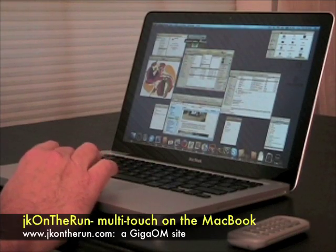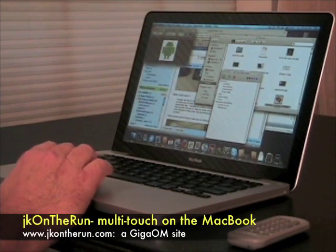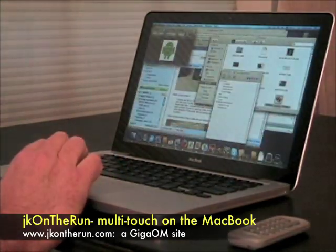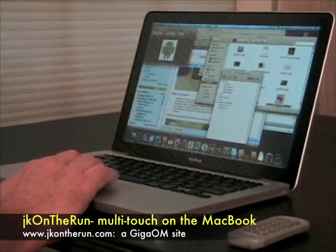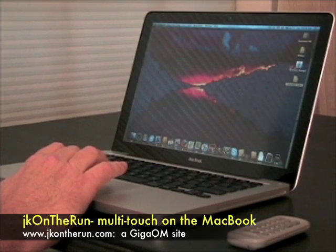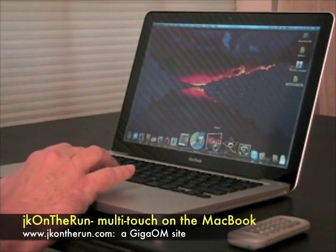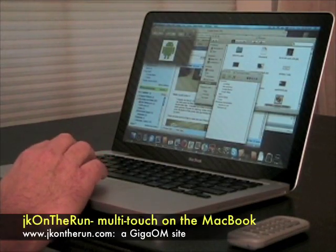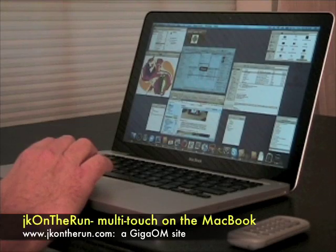So we've got Exposé where we can jump around between different windows. You can also, if I want to get to the desktop real quick, swipe up with four fingers and see how fast all of the windows go away. It's really effective — now I can do whatever I need to do on the desktop. I can do anything I need and instantly bring them all back with the same window active. This is kind of how I've been working with Exposé.